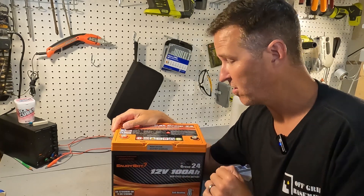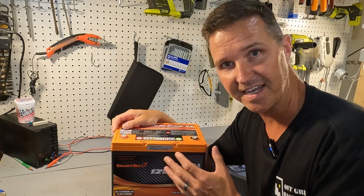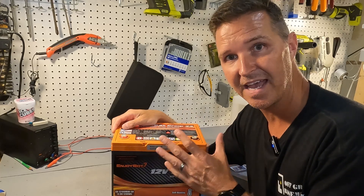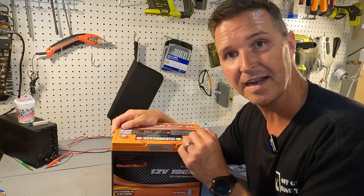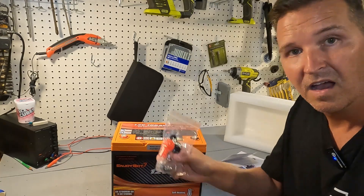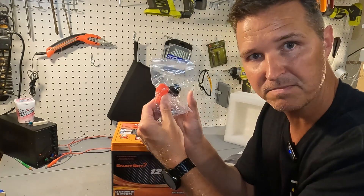The next thing you should do is charge it up to 100 percent. I'm going to do a discharge test to make sure it actually has 100 amp hours, and I'll let you know the results. Oh, and I almost forgot — it does come with post bolts and nice post bolt covers.